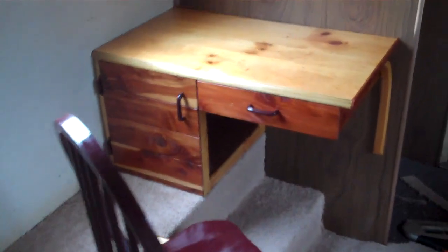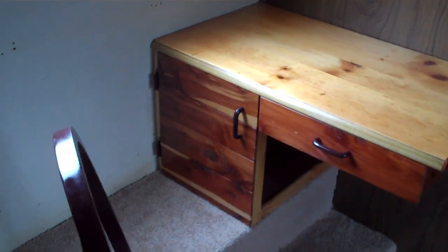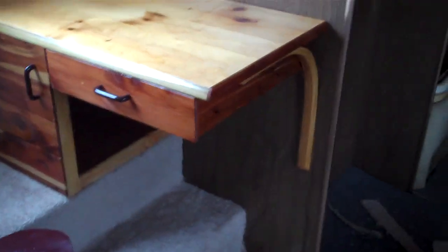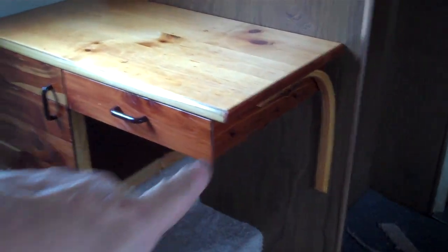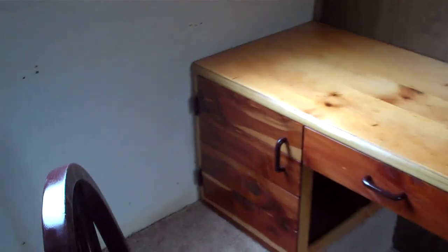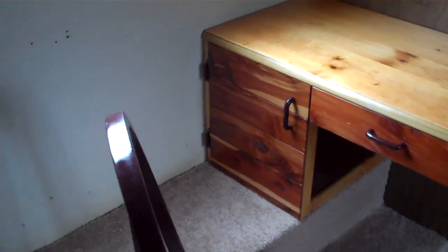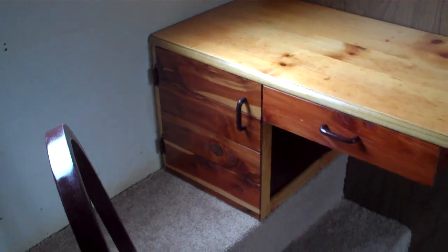So we have a small desk. Went ahead and stayed with the cedar motif on the sides, over here and all the way around — one drawer, one cabinet. Decided that was just the best way to do it because I can put files, I can stand manila files upright in there. I'll probably put a small half rack to hold those.